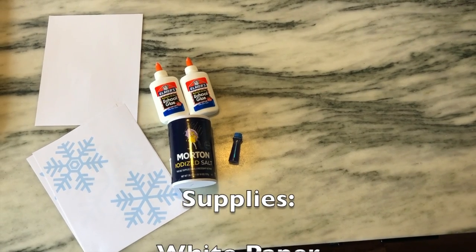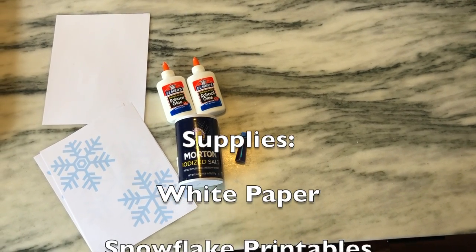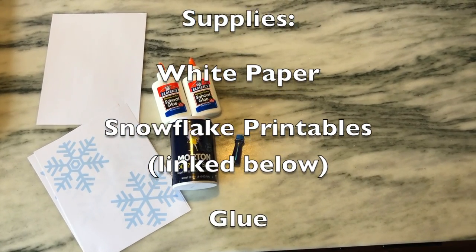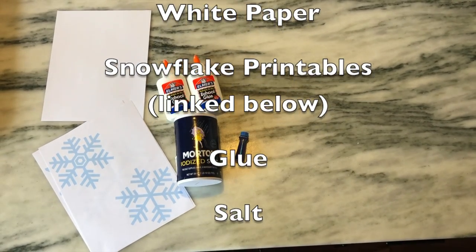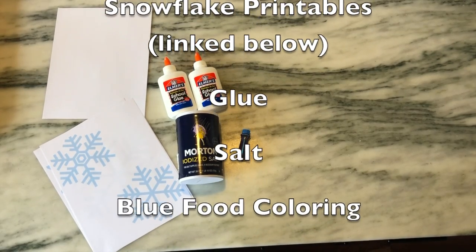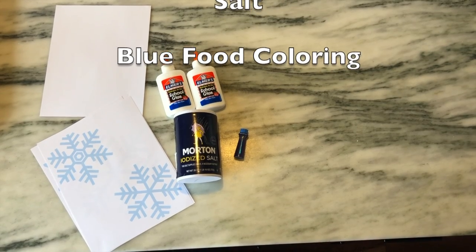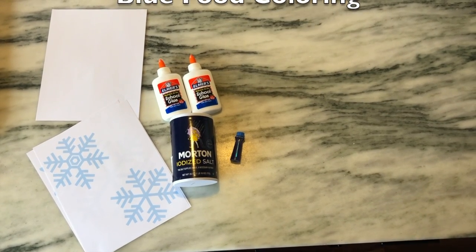All right, let's get started. The supplies you will need for today's project are plain white paper, snowflake printables — now these are optional, you don't have to have the printables, it just makes it a little bit easier to create the snowflake patterns. You will also need Elmer's glue, salt, and blue food coloring.